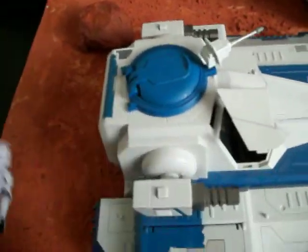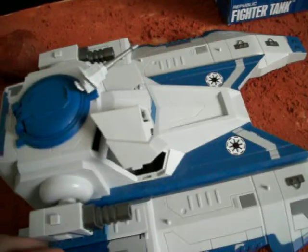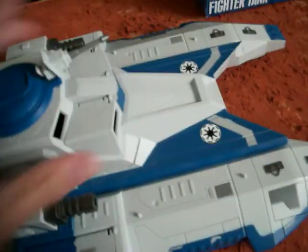It does not come with this action figure or the gun — it just comes with the vehicle. This vehicle does have wheels, so it can roll.